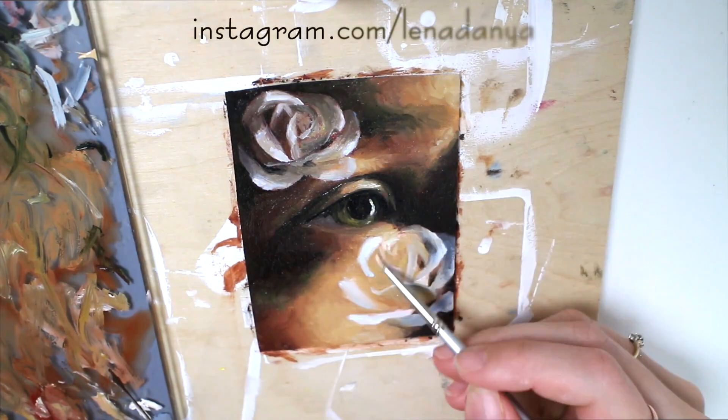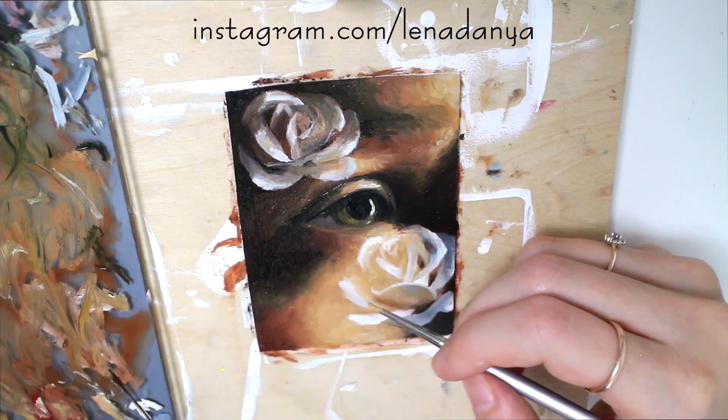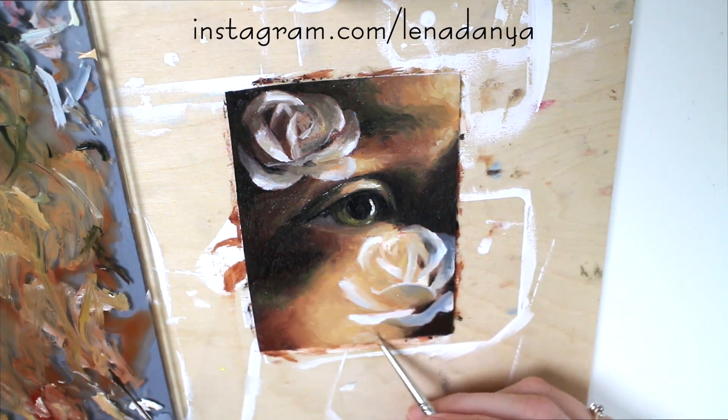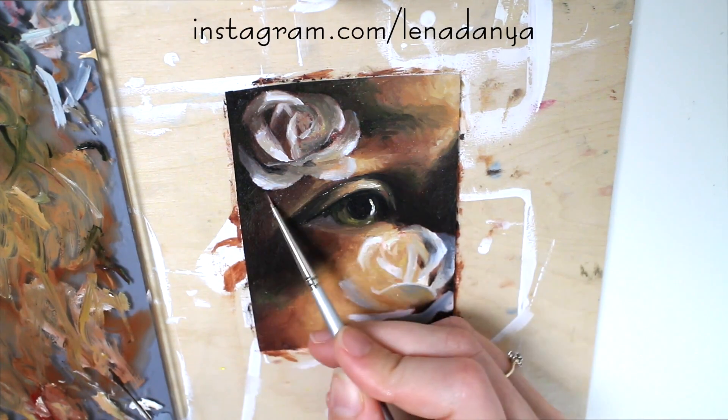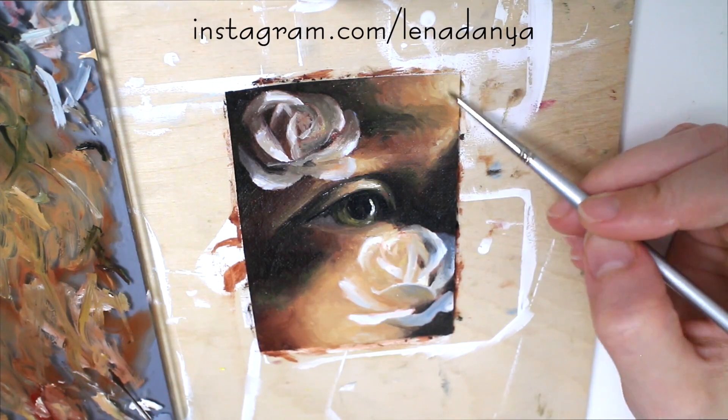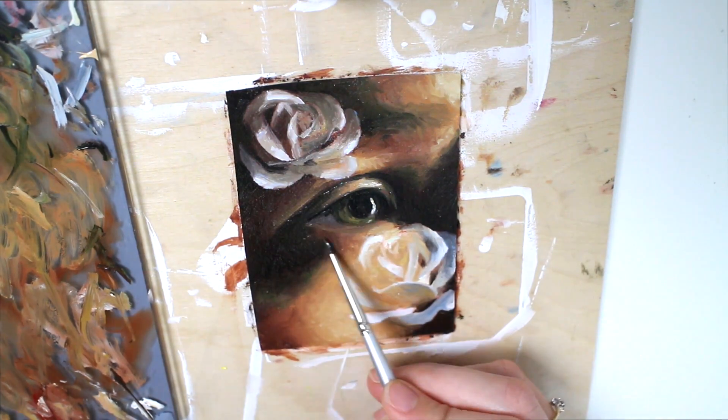If you have an Instagram account, be sure to follow me because I post a lot of art on there — pictures of my studio, works in progress, and basically everything art related. So if you want to be up to date with what I'm doing and creating, I do have an Instagram account.